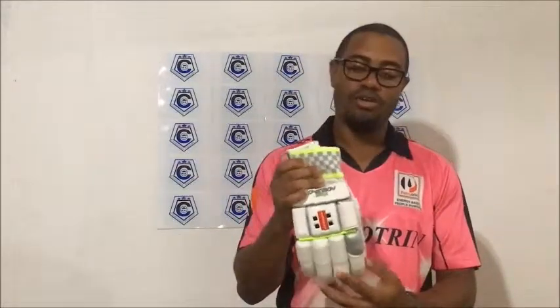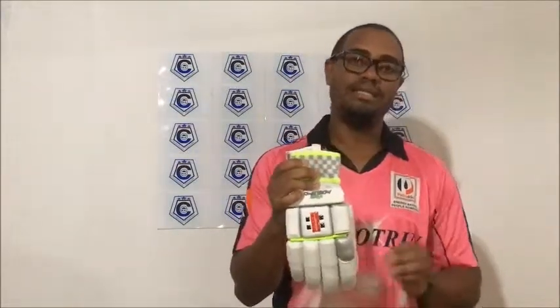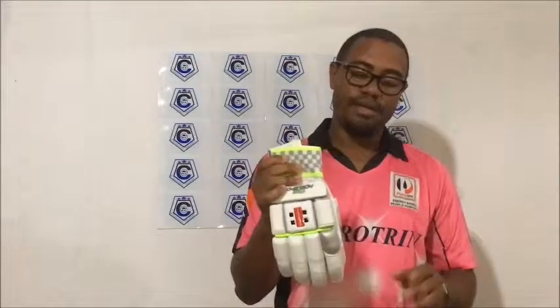As you may know, the glove comes in different grades and categories. The 1000 is the highest, the 700 is right after, and there's also the 500 and the 250, with 250 being the lowest grade.